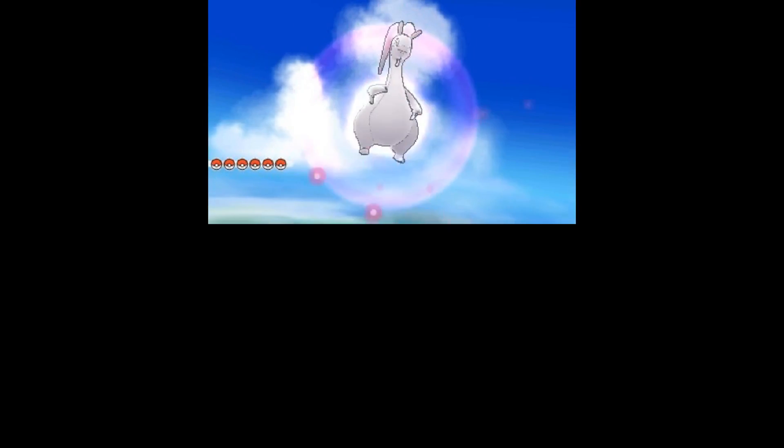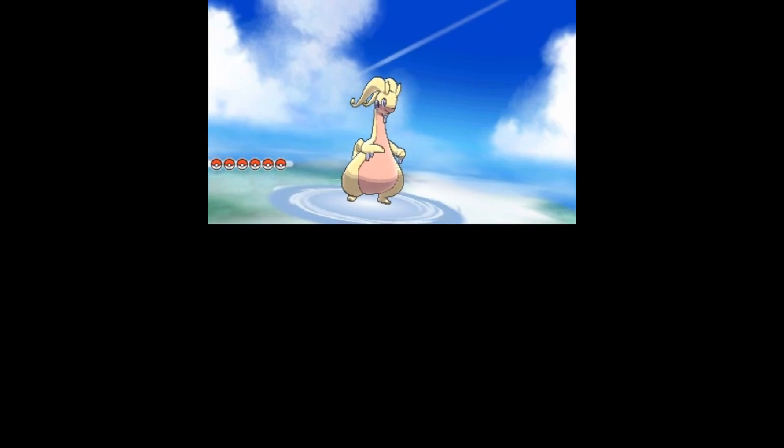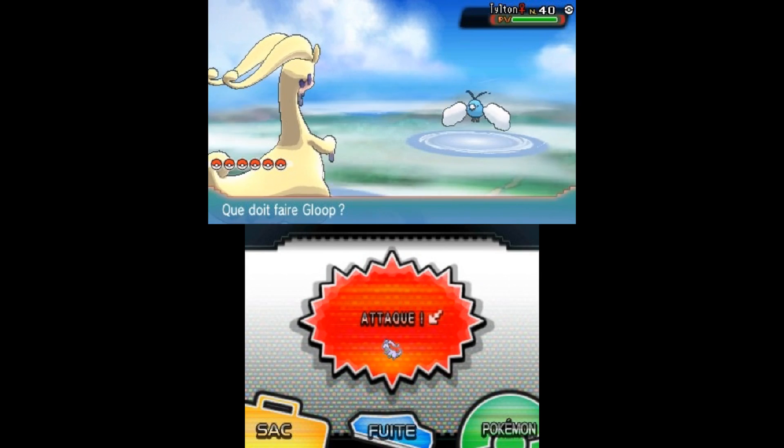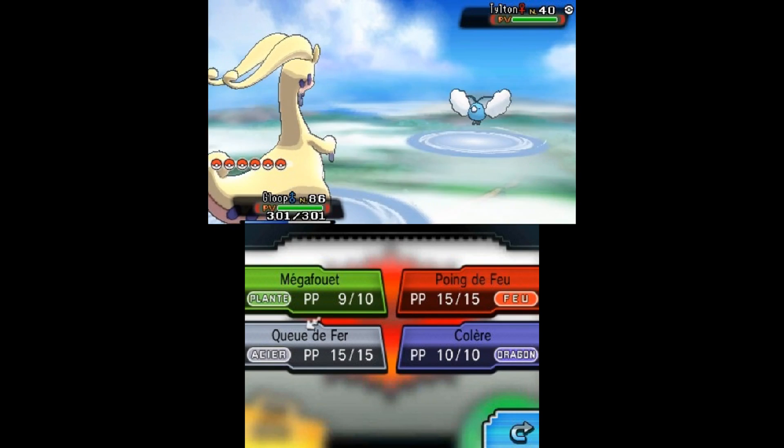I hope this video helped. If you'd be interested in a more in-depth video about setting up NTR CFW, please let me know in the comment section. Thanks for watching. Bye!